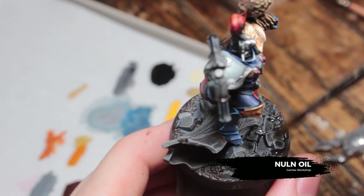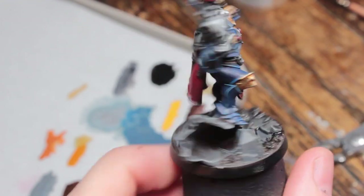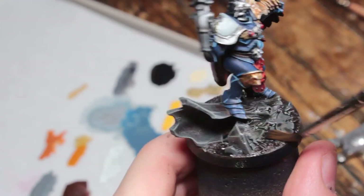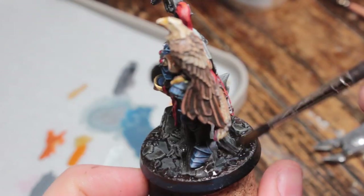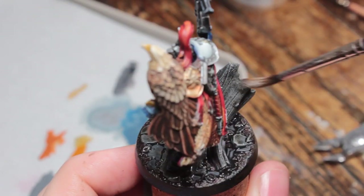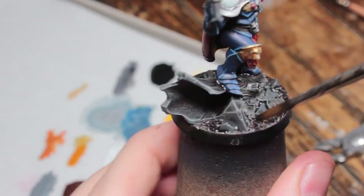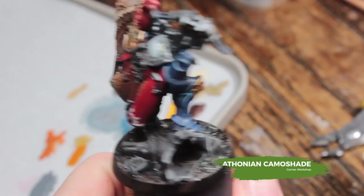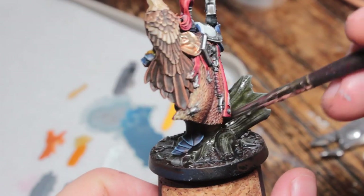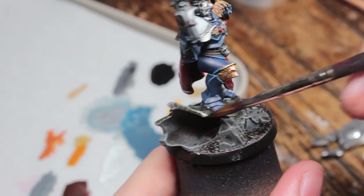Once you've done all of the dry brushing, wash everything you've done so far with Nuln Oil. Don't let it pool too much on the flat surfaces of the rocks, but otherwise just slap it on. While that's still wet, take some Methonian Camo Shade and mix this in on the surfaces of the tree trunks where you want it to look a little bit mossy — this just gives it a bit of a green tinge.